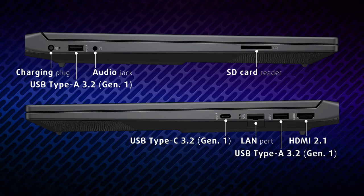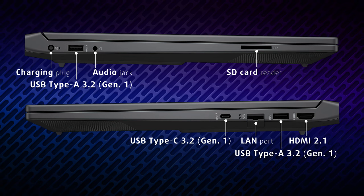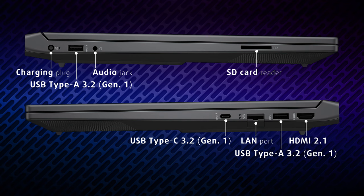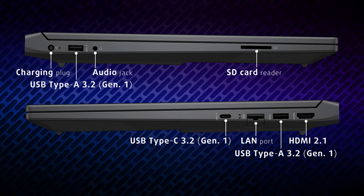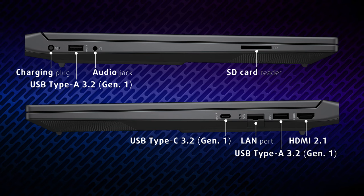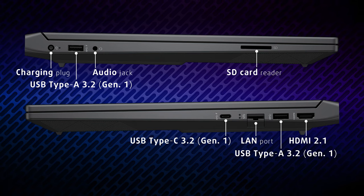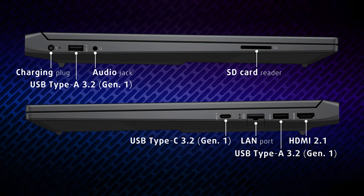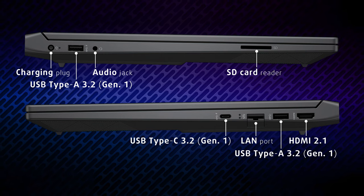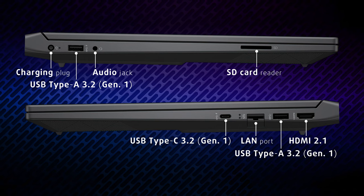Moving to the sides, we're surprised to see an SD card reader on the left, along with the power plug, one full-sized USB 3.2 Gen 1 port, and an audio jack. On the other side, there's an HDMI 2.1 port, one more full-sized USB port, a LAN port, and a USB Type-C 3.2 Gen 1 port with power delivery and DisplayPort capabilities.